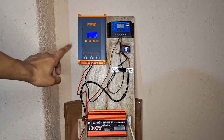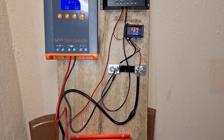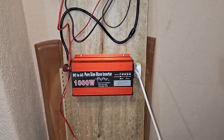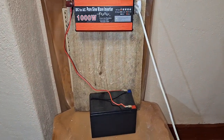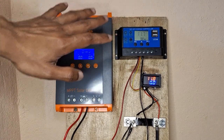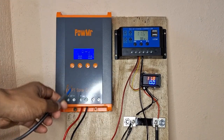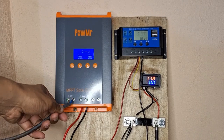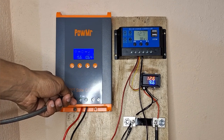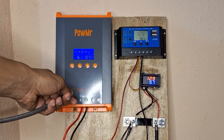We will now start the test. I have now got a load running on the inverter and we are going to connect this solar panel to the MPPT first to see how it's functioning. As you can see, we are getting 9.8, 9.7 amps on the ammeter.